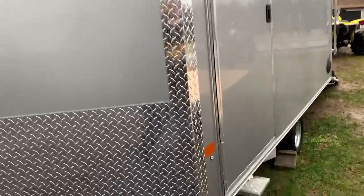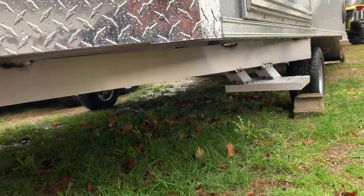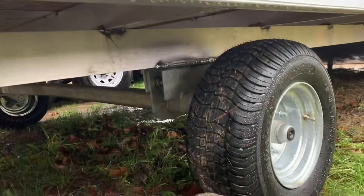Completely aluminum trailer with LED lighting all the way around. It's got a nice little side step, which is a new addition to the multi-sport. You can see aluminum all the way underneath. There's a nice side door with seamless construction so there are no rivets, giving a perfect mirror finish to the side of the trailer — really sharp looking. Galvanized axle and galvanized wheels.